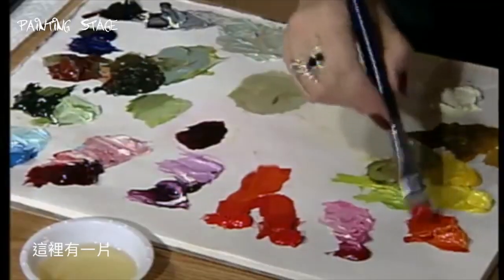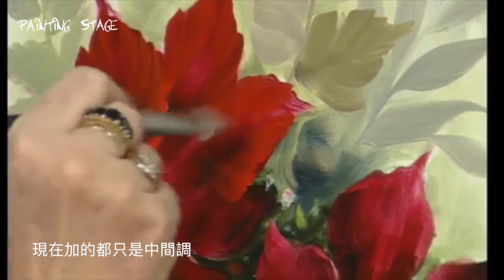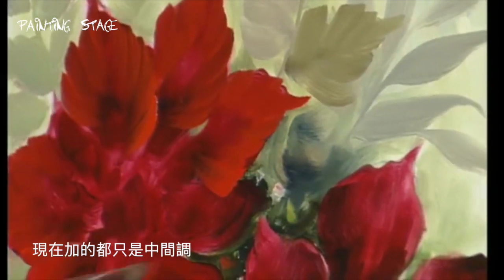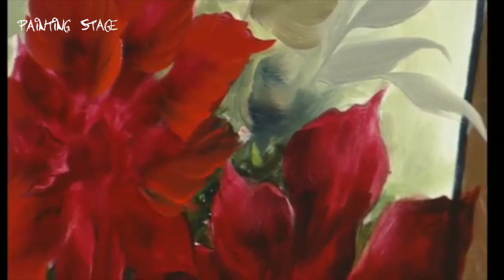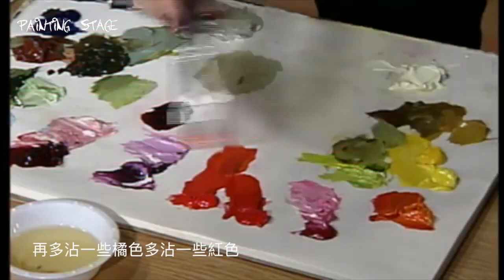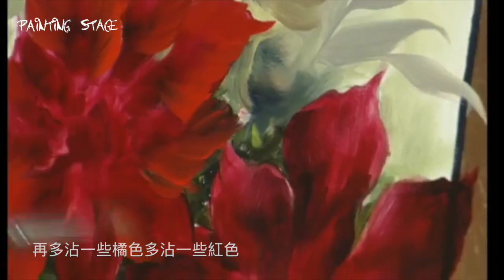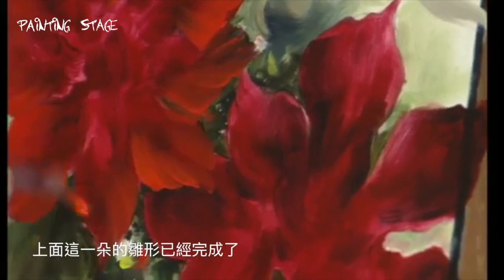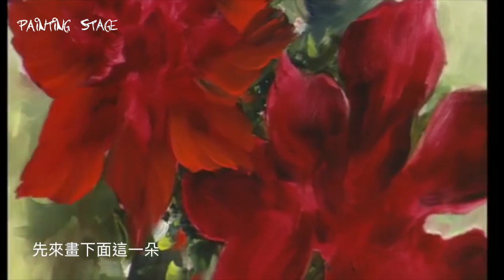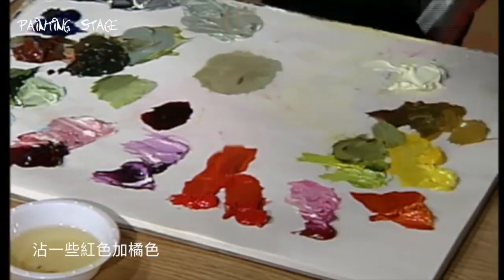We're going to go around first and do all the outside edges, all the outside petals. And this one down here. This is kind of just the middle tone — the other was our dark base tone. And I keep picking up more of the orange and more of the red. Go all the way around. Now I'm going to leave that one and go to the other one — red and orange.